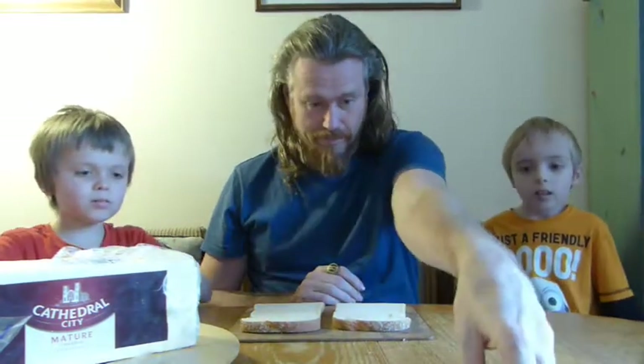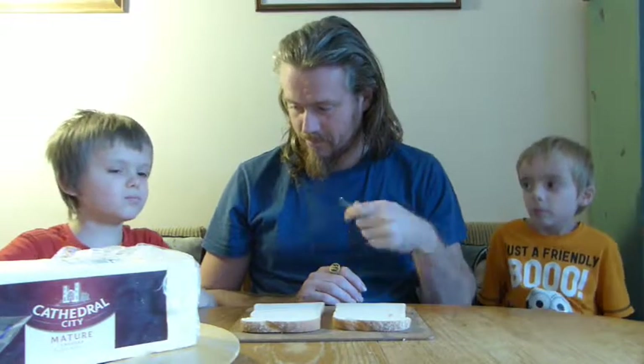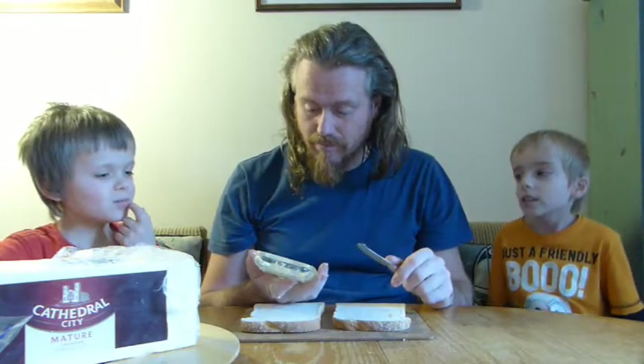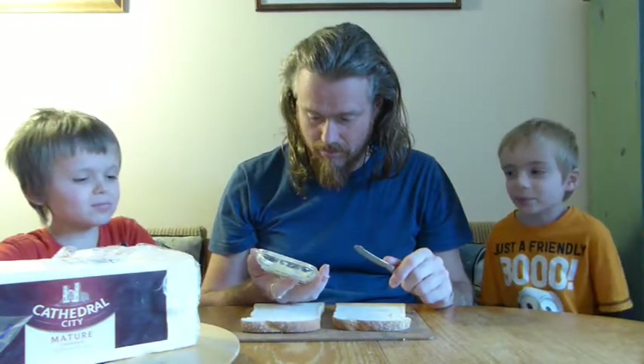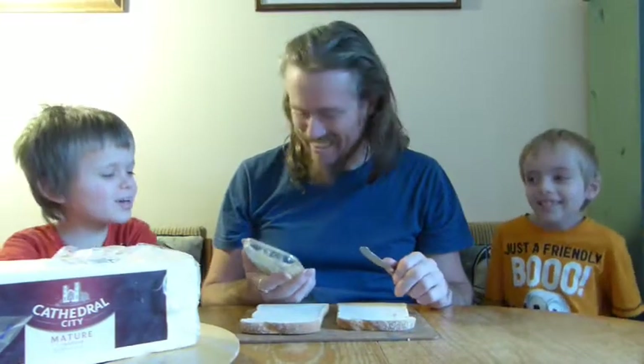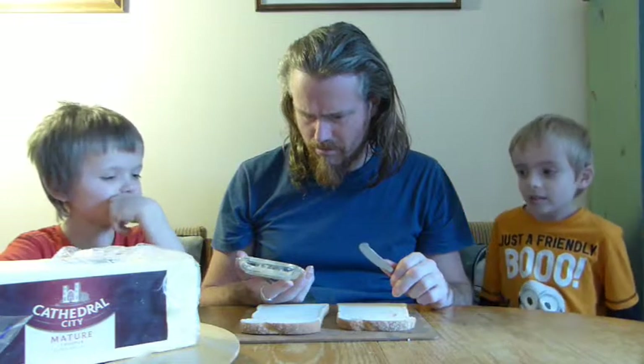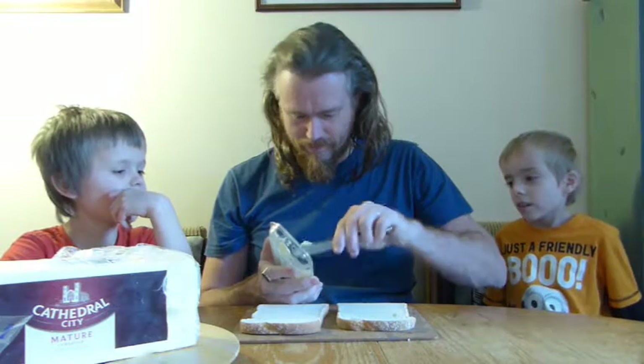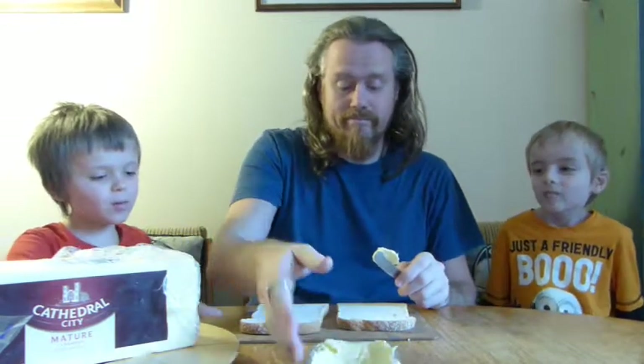Get the butter knife and put some butter... scrape some of the butter from the butter dish with the butter knife. And then you put it on one of them.